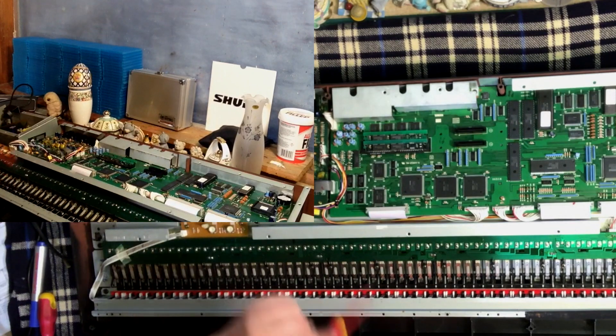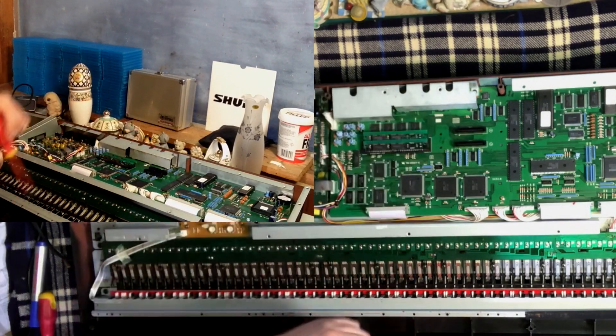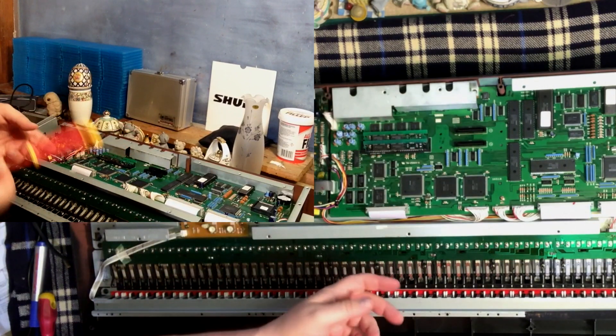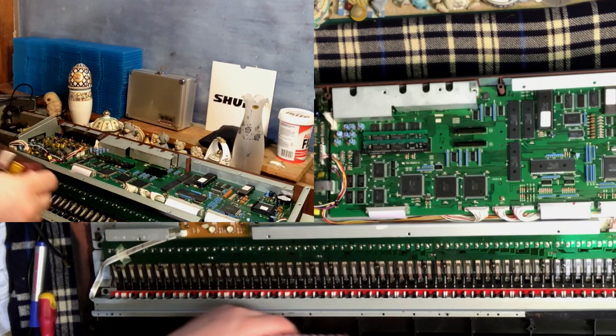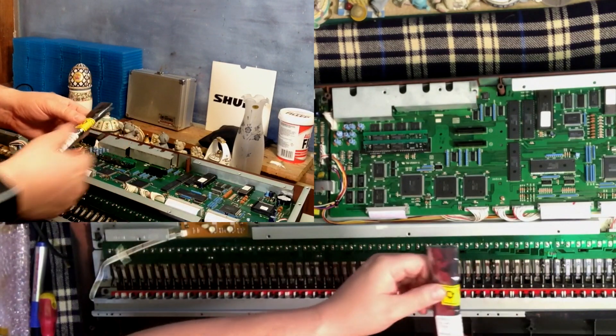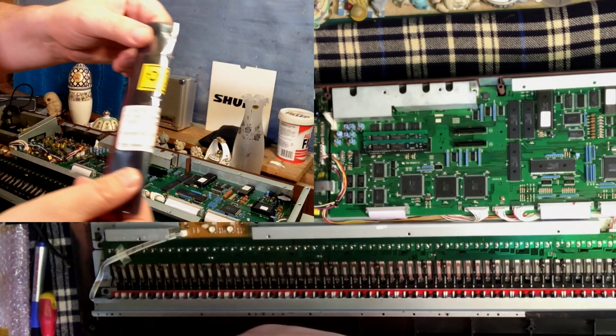Then we have these two slots over here, and these are for non-volatile memory. Basically this means that anything you store into these two RAM blocks will stay when the keyboard is powered down. And that's what we're going to install — these non-volatile RAM chips.